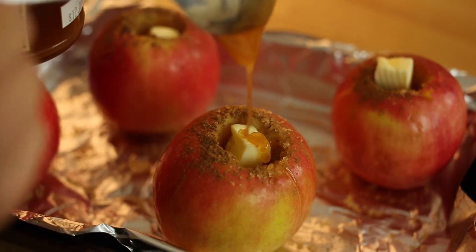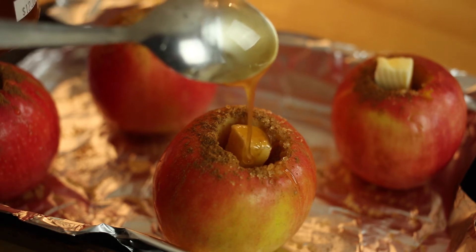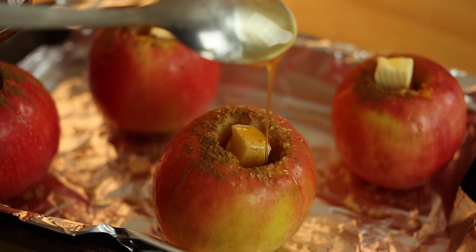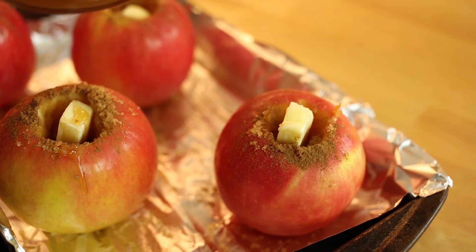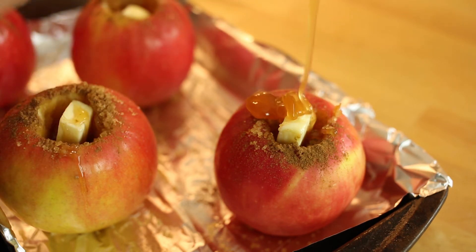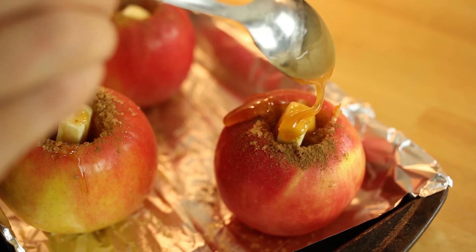Did you know that the earliest recipe for baking apples was in the 1685 London cookbook, The Accomplished Cook? This British classic made its way to the U.S. during the colonial era and was found abundantly in the northeast region. It was featured in many New England cookbooks of yore.